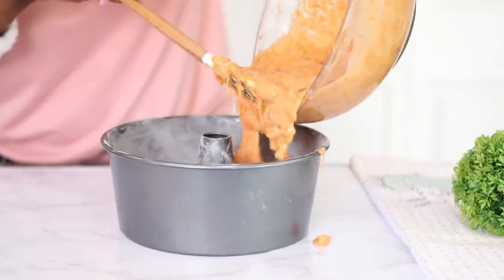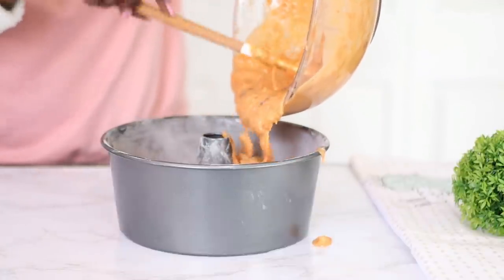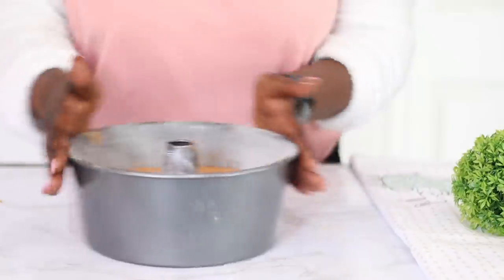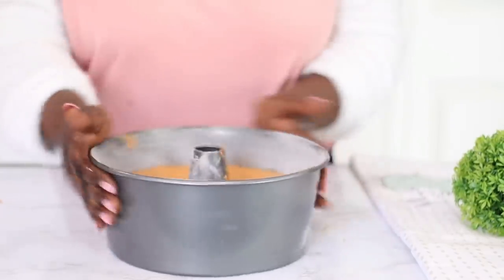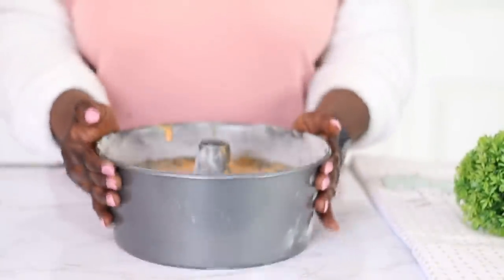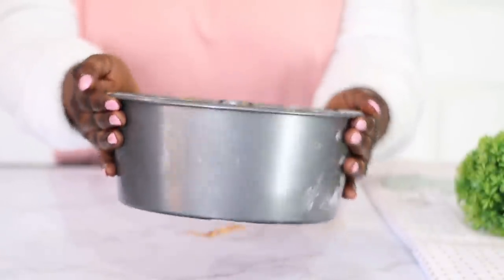Here is my prepared baking pan — this is a big pan, about a 14-cup baking pan. I'm just going to pour in all my batter. As you can see it is nice and rich already, and it smells so good from the orange zest. My oven is already preheated at 350 degrees Fahrenheit. I'm going to pop it in, tap to release any extra air bubbles, and we will bake for about 60 to 70 minutes.